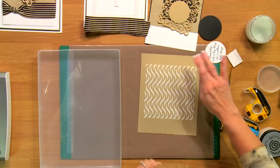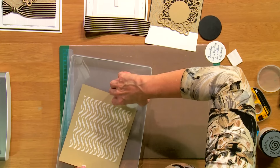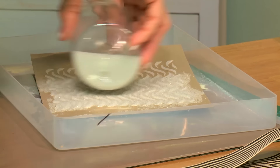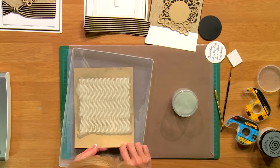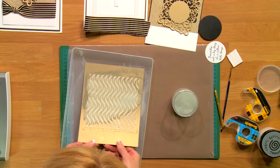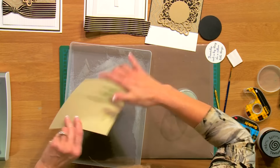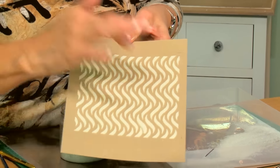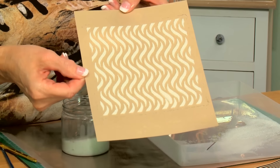Now I'm going to use the microbeads. Bring this over - and the tray will catch them. Because the paste is still wet I can very gently pour the microbeads over the top. Just give them a second, then tap them away. You've got a really nicely beaded look to your texture paste - I just think that's so gorgeous to add a bit of texture to your card.